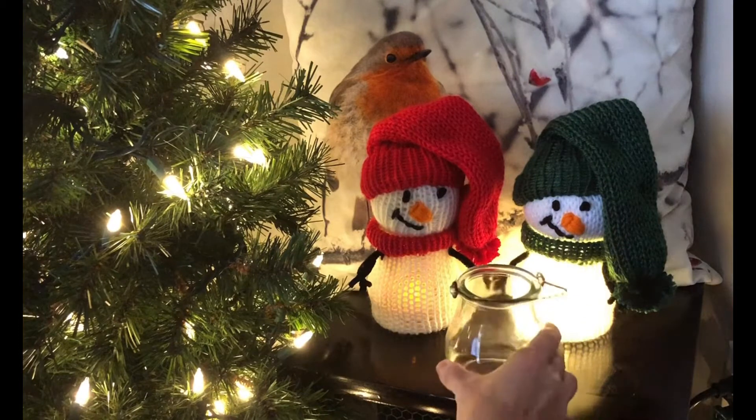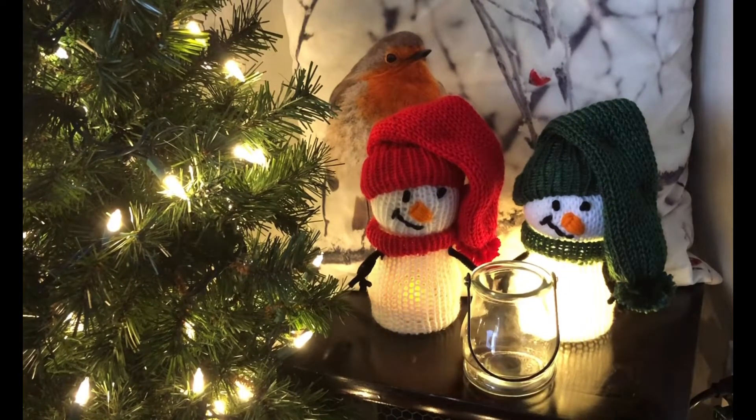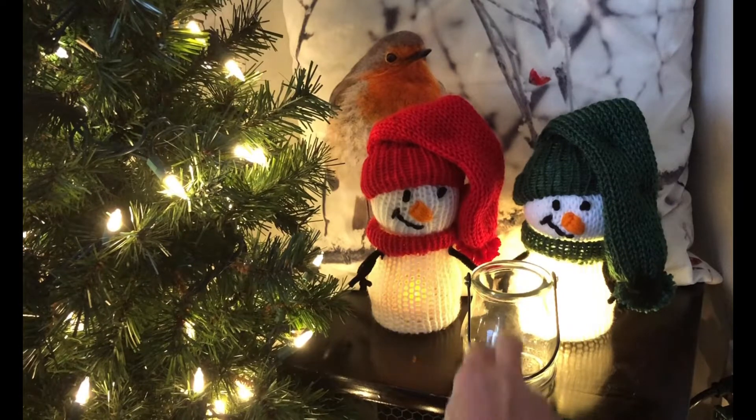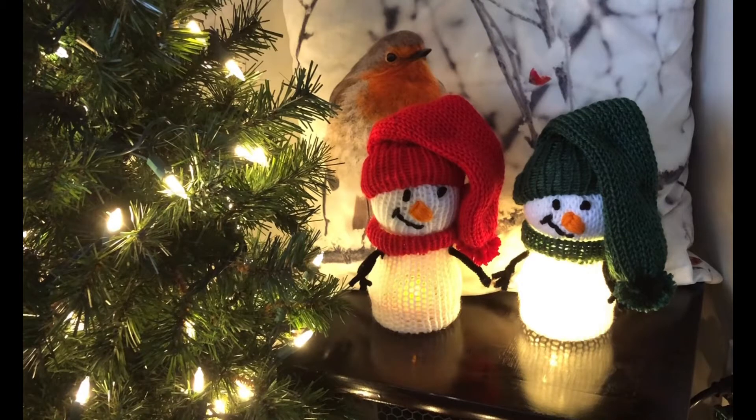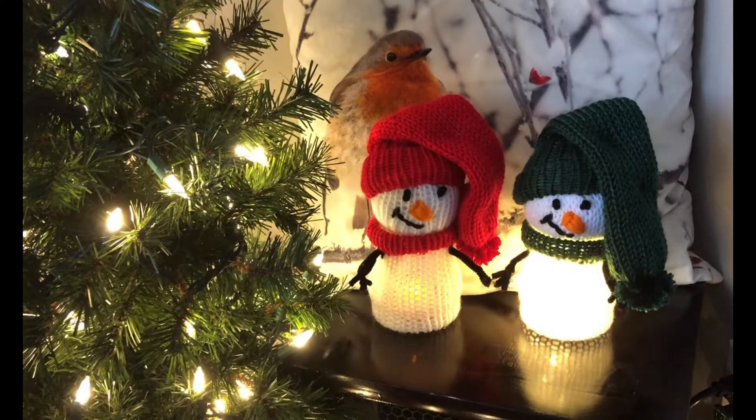I thought, oh hey, maybe I can copy that a little bit, and so I came up with this. I went and bought these little jars at Dollarama — they're round at the bottom so it looks like a snowman body. When I saw them I thought, hey, that would work perfectly. Join me in this tutorial and I'll show you how to make these beautiful lighted snowmen, which can be used for night lights, put on a counter in your bathroom or kitchen, or lined up underneath your Christmas tree.